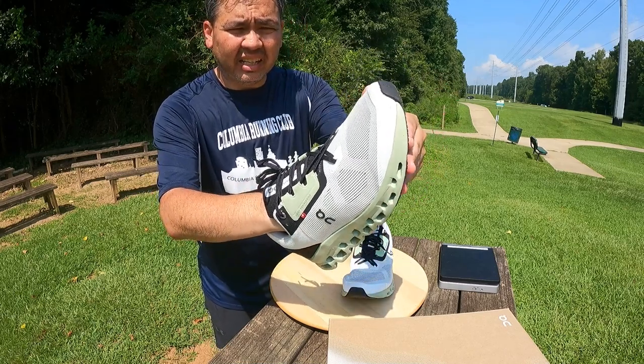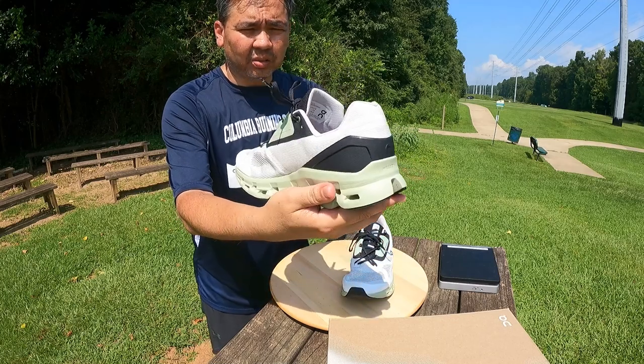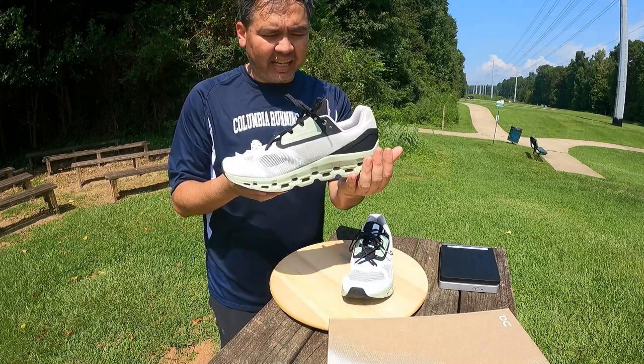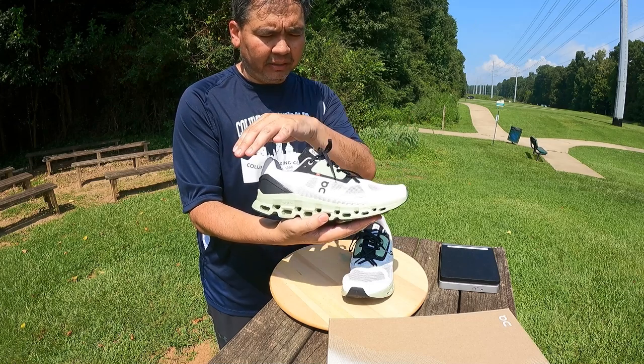The upper is very breathable, very durable, and strong. It is made of — I believe they said — 75% recycled polyester, and that is pretty impressive.